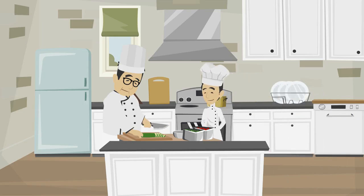Hello Jay, how are you today? I am fine chef. What are you going to teach me today? I will teach you how to check the temperature with a thermometer.